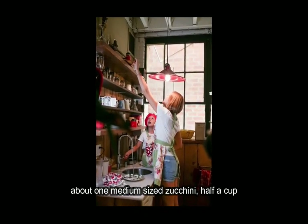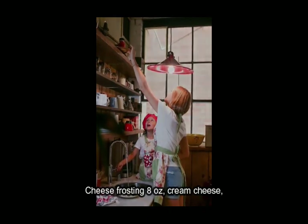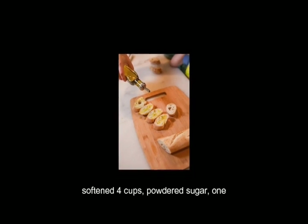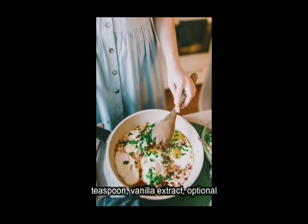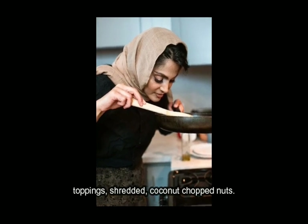About 1 medium-sized zucchini, ½ cup buttermilk. For the cream cheese frosting: 8-ounce cream cheese softened, ½ cup unsalted butter softened, 4 cups powdered sugar, 1 teaspoon vanilla extract. Optional toppings: shredded coconut, chopped nuts.